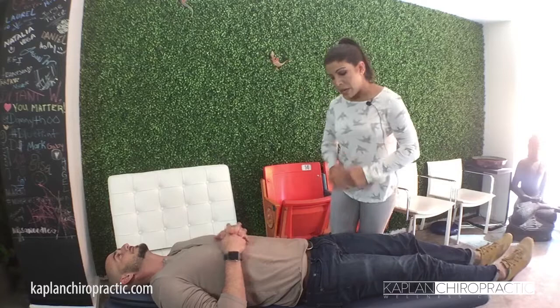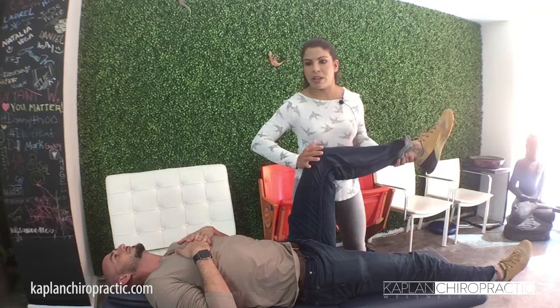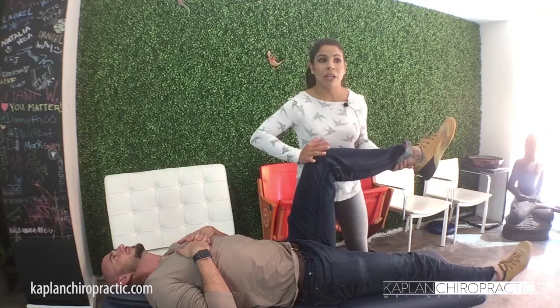What I do here with a lot of my patients is really simple. It's a stretch that I'm going to show you with Dr. Kaplan. The patient is going to be facing up, and I'm going to check first by using muscle testing the strength of that psoas. For that I'm going to place the leg and bend the knee, and check the strength overall.